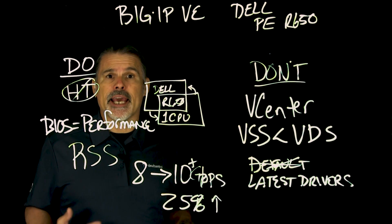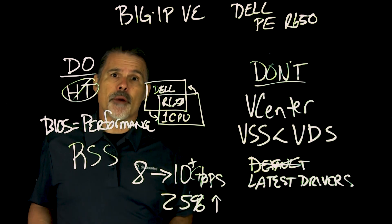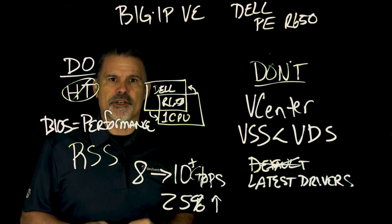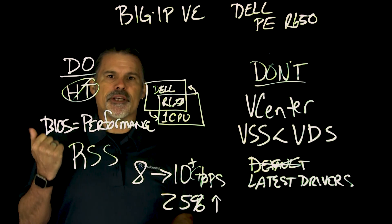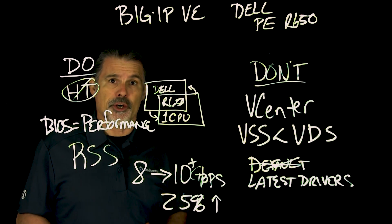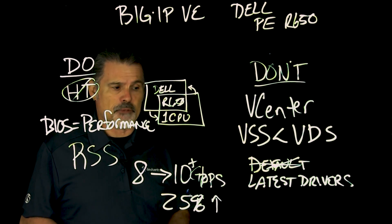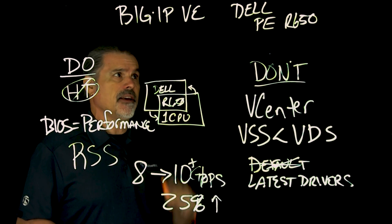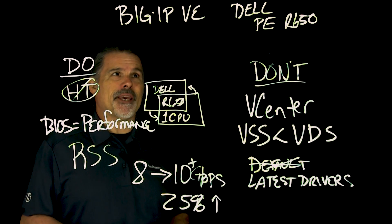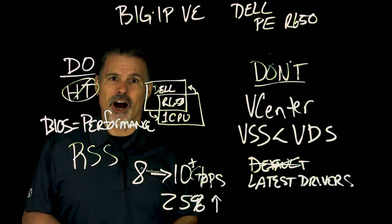We have a lot more detail in a Dev Central article at community.f5.com. It goes into many more specifics of the optimization settings, what you might want to avoid, and gets into the specifics of the test bed and how we went about testing this Dell PowerEdge R650 with the Big IP Virtual Edition software.